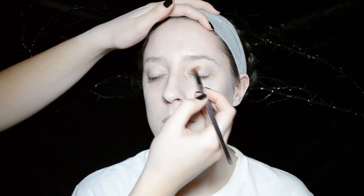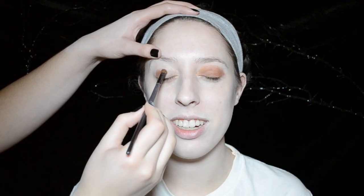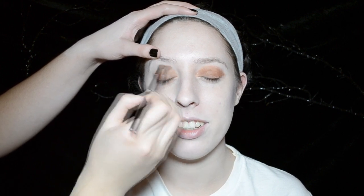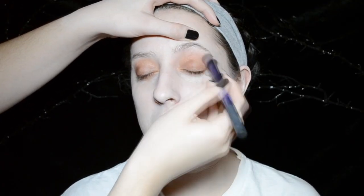Moving on to the eyes, I'm using Cocoa Bear from Makeup Geek all over her eyelid and then blending upwards. You also want to take the same brown eyeshadow and bring it down onto your lower lash line as well, then take a fluffy brush and blend that all around the eyelid in a circular motion.